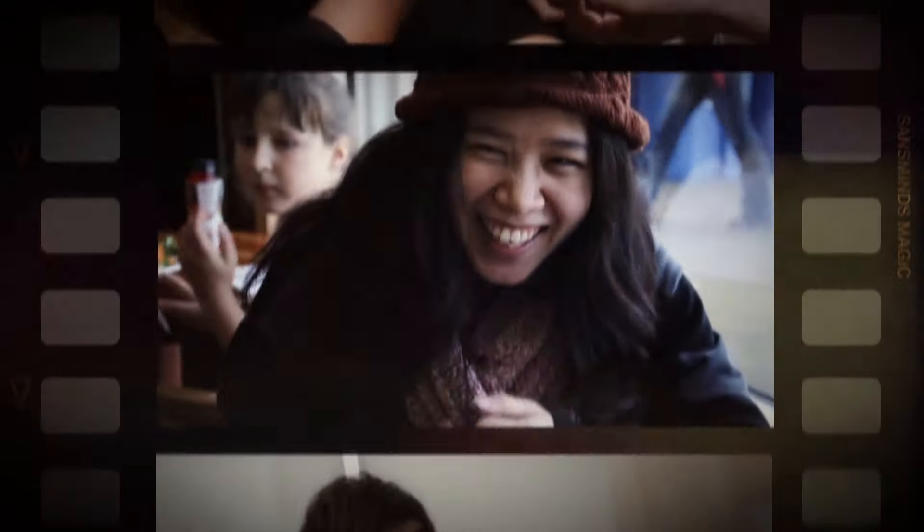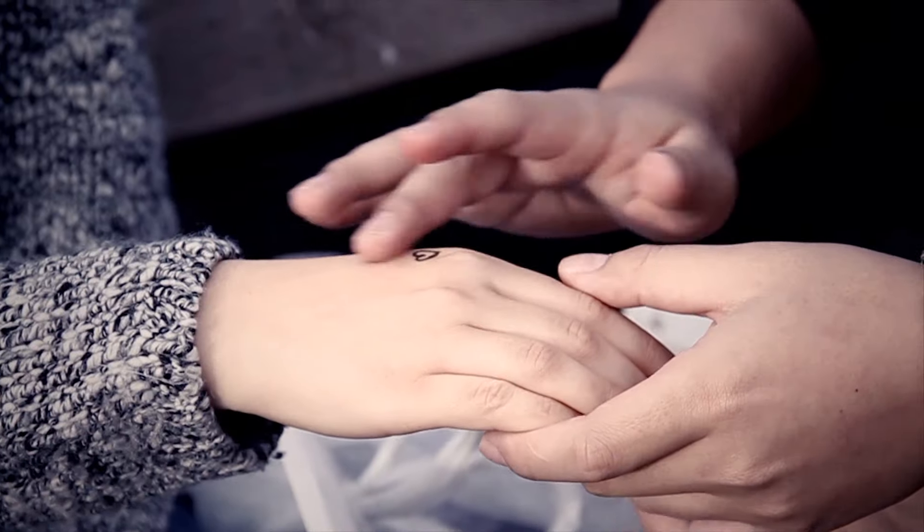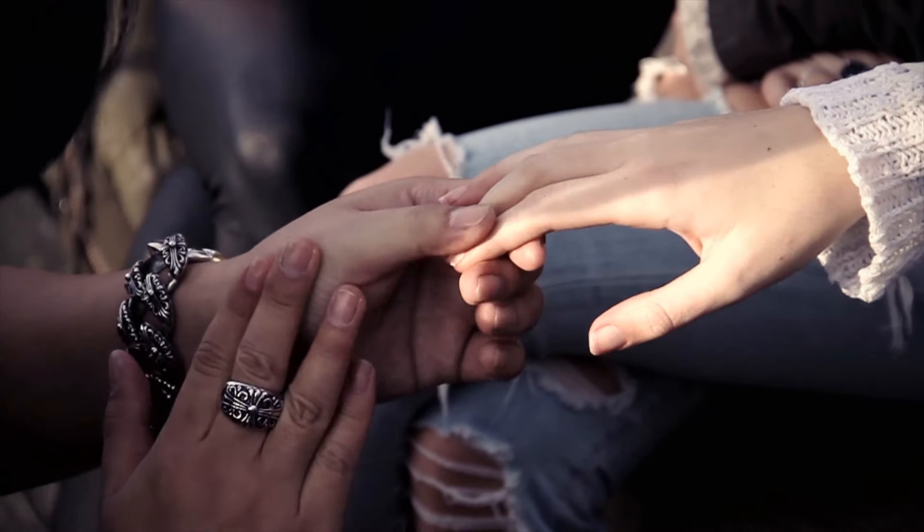A while back, we created a game-changing 3-in-1 Sharpie marker for magicians' everyday use. It allowed you to perform impossible ink moving effects on the fly.